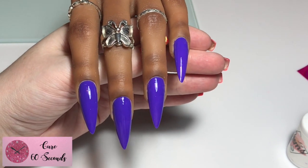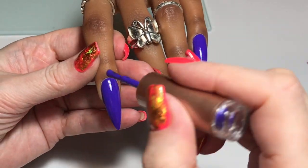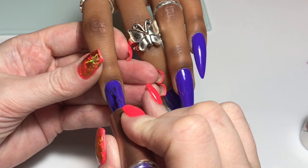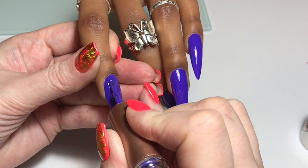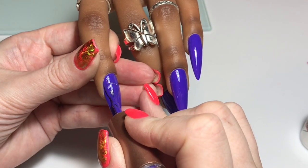That is the first coat down. I'm so blown away by the pigmentation of this colour. We're going to pop in the lamp and cure for 60 seconds and then we're going to go in with the second coat, and this is where you're really going to see the true depth of this colour.